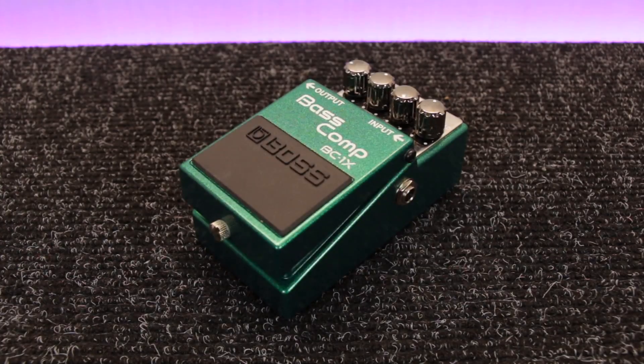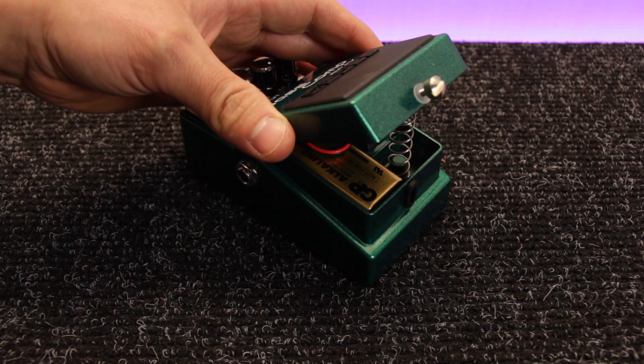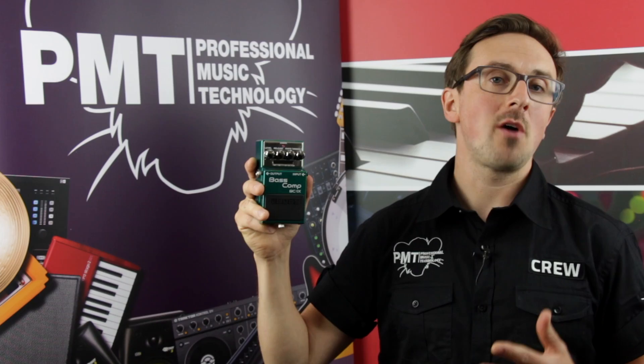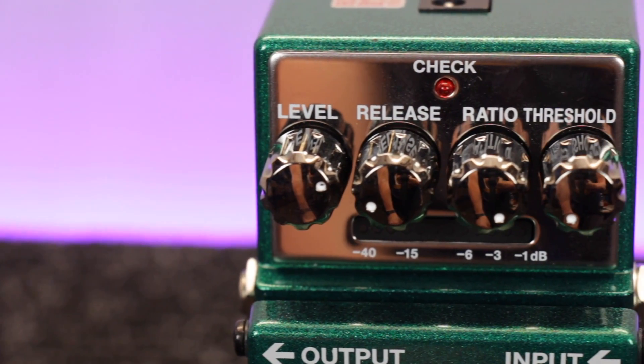Cosmetically, these new range of X pedals are very similar to every other BOSS pedal — they've got the same tank-like construction, come supplied with a 5-year warranty, and they run off either a 9-volt battery or an optional power supply, but they do have these awesome shiny control panels and chrome knobs.